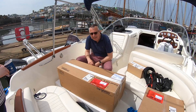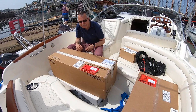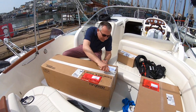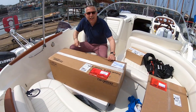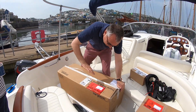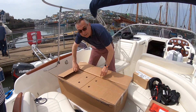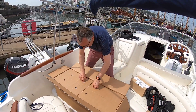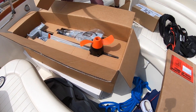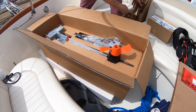I'm in Brixham aboard Smugglers Blues with some very exciting news. We have a fantastic new toy in this box, so we're going to start off with a YouTube unboxing — the first one I've ever done. In here should be... that is the latest model Torqeedo electric outboard engine. Exciting times.